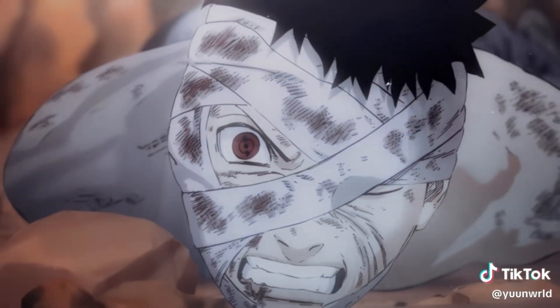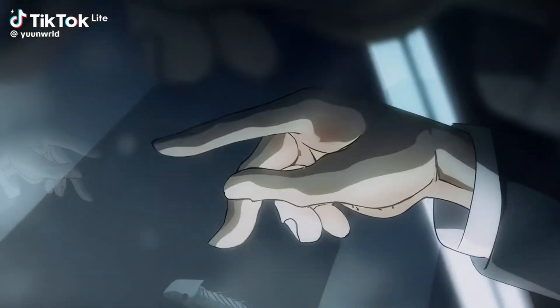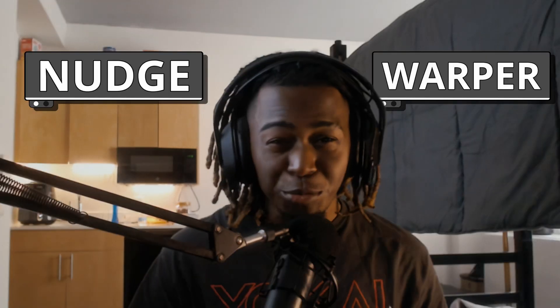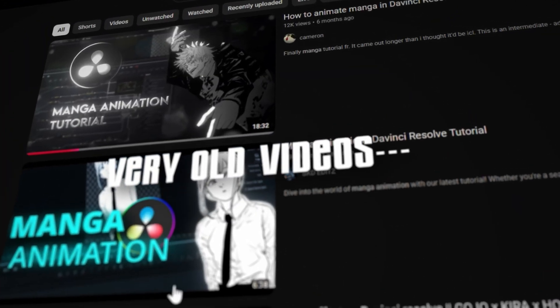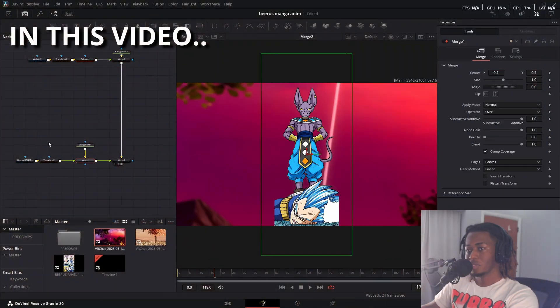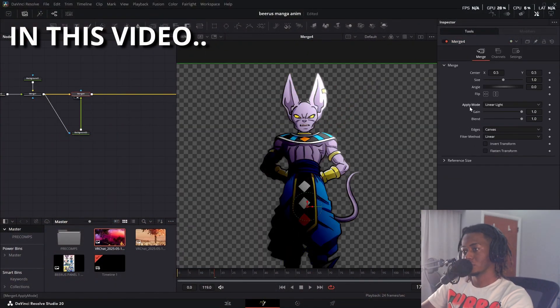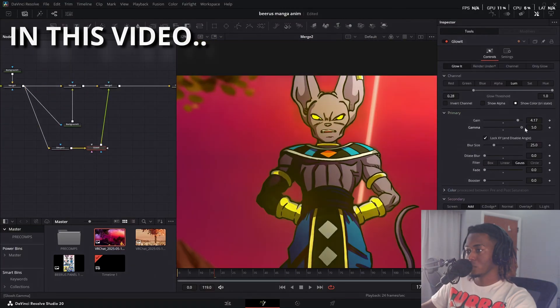Manga animation is now possible inside DaVinci Resolve. This can be you one day. I recently found out that all this was possible after speaking to one of the manga animation goats themselves. They are on After Effects, but after doing some translating, all you need are two main tools to make animations like these. There are new methods released in DaVinci Resolve 20 that you probably don't know about. I also cover a little bit of manga compositing inside DaVinci Resolve, so stick to the end of the video and you will learn pretty much everything there is to know about the basics of manga compositing.